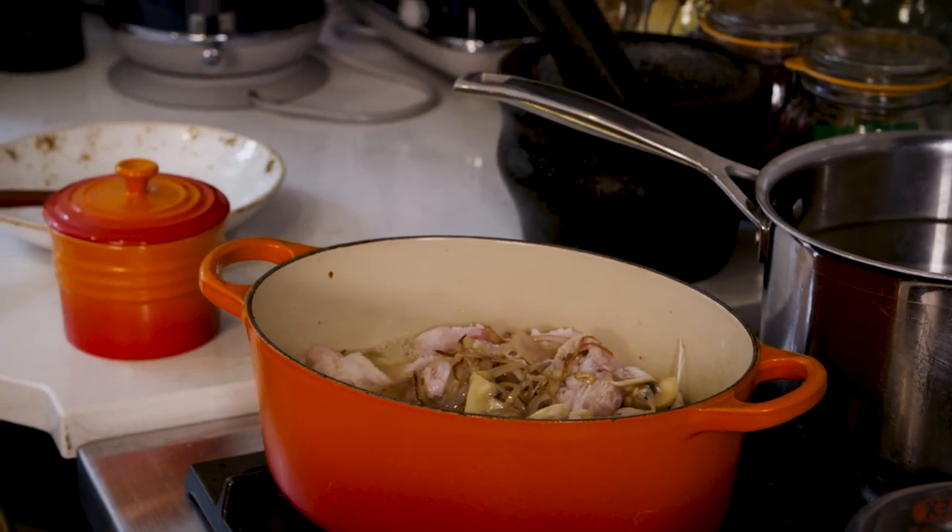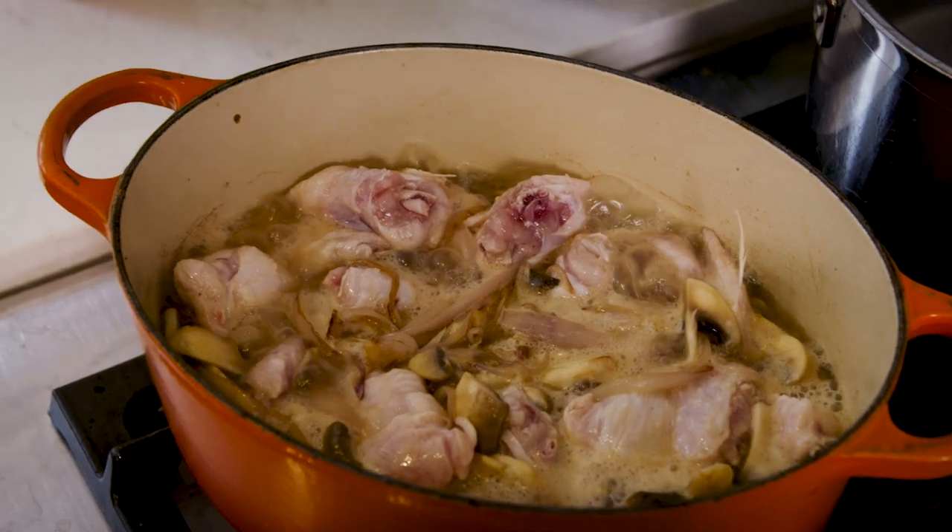The shallots have been in for around two minutes, so I add the button mushrooms and the chicken wings — I've chopped them up. Then the white wine, and I'm going to boil that and reduce it right down. I don't want any colour on the chicken wings because this is a velouté, which is a white sauce. I'm going to simmer that for around 20 minutes, then add the cream and finish it off.